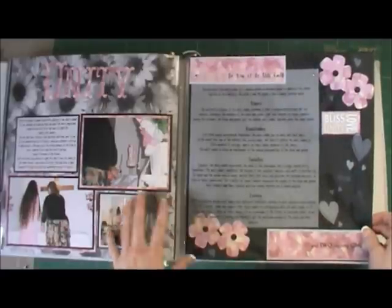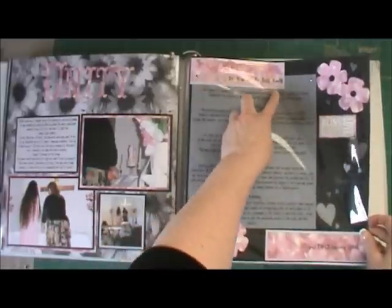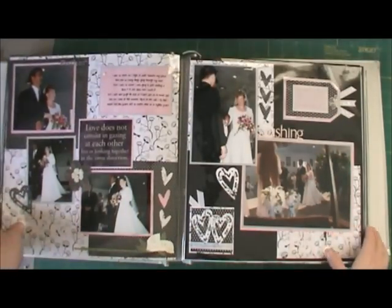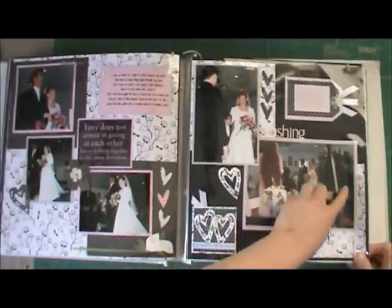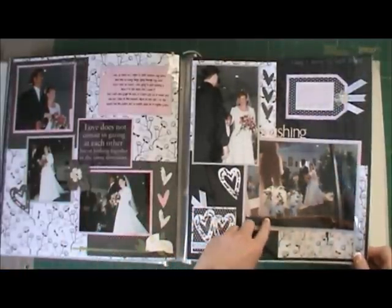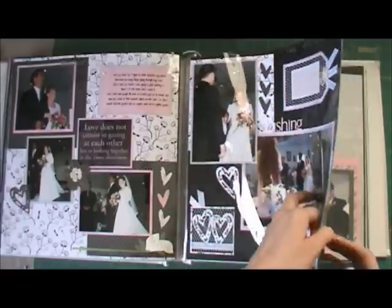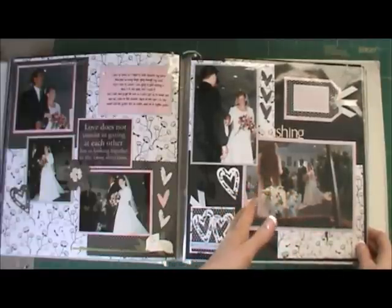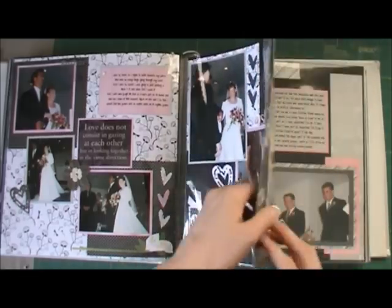This is the unity candle being lit and I included the meaning of the unity candle — I looked it up online and included it here as something fun. It's maybe not such a traditional wedding album. This picture my friend took — she played the piano and she took it looking through the piano, and I loved that picture. When she gave it to me she said I probably wouldn't use it because it's kind of weird, looking through the piano, but I loved it. I just couldn't imagine not using it.